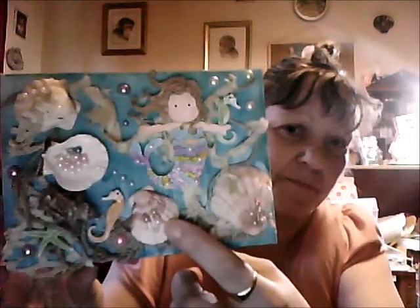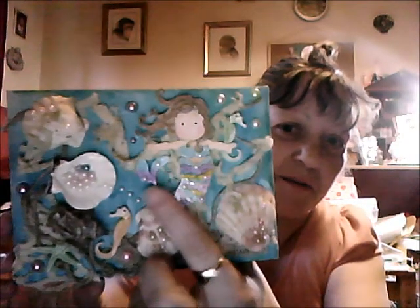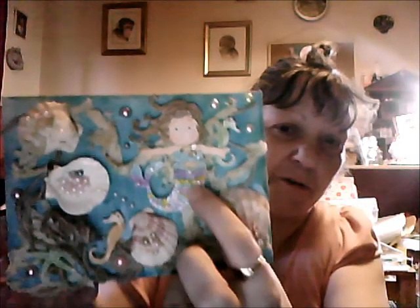I've just put loads of shells — shells there and there. I've got mermaid tiles in here, and I've put glossy accents down there on their tail and in her hair.